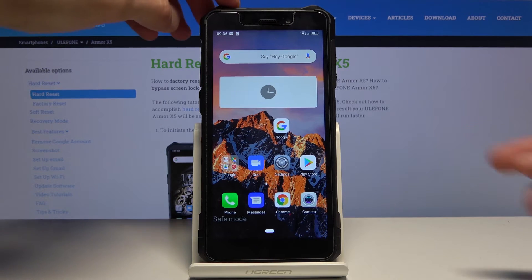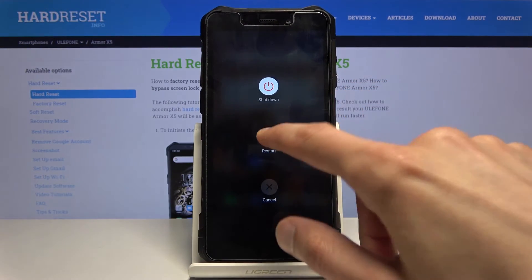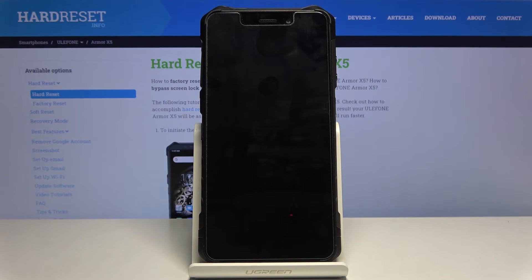Once you're done with safe mode, all you need to do to leave it is hold the power key and select Restart. Once the device is back on, it will be back in the normal mode.